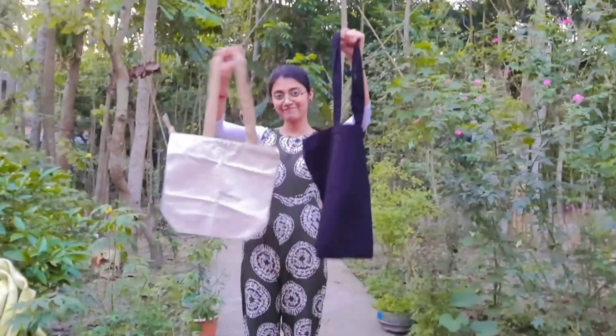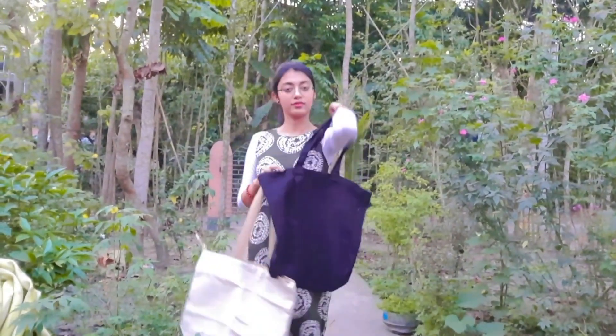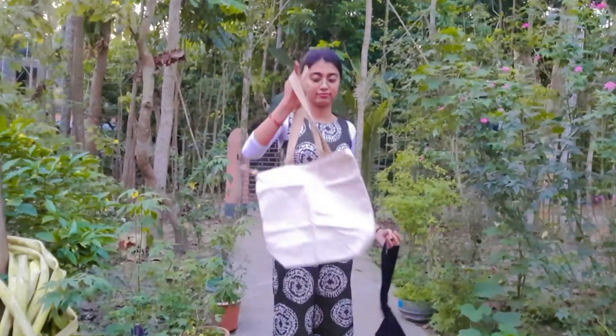Hello everyone, welcome back to my channel. This is the first time I'm making a video with my face and my voice, so I'm a little shy — please support me. Today's video is about painting on tote bags. Recently tote bags are trending a lot, and many people are using them, but I've liked tote bags from the very beginning.